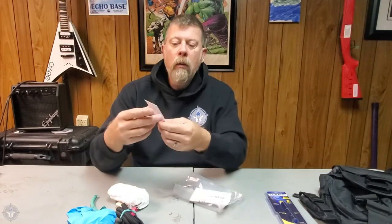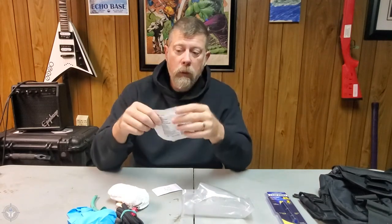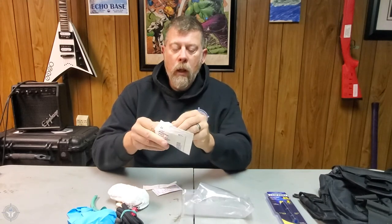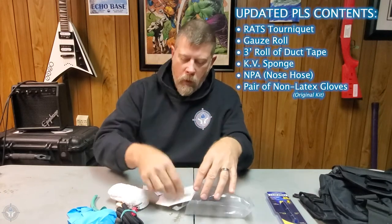We have the card which shows you what's in it: RATS tourniquet, gauze, a roll of duct tape, and a KV sponge. What is a KV medical sponge? This is essentially a three-by-three, four-ply gauze pad that you use to pack, wipe, or clean wounds — whatever you want to use it for. I'll open it up and show you. They look like these. Use them to wipe or clean wounds, or cover and wrap a super light wound.